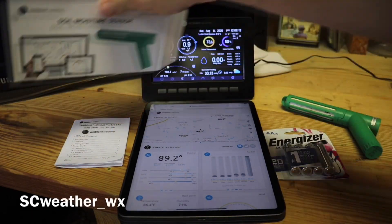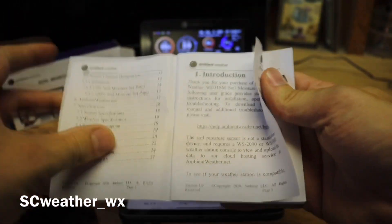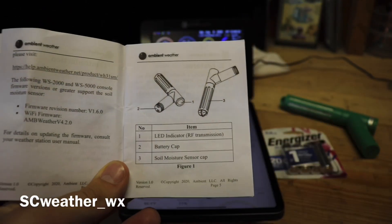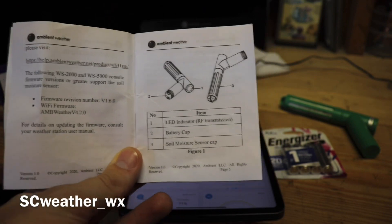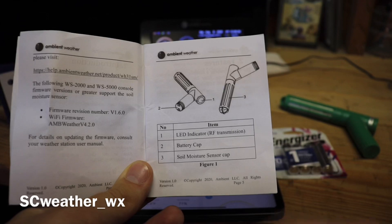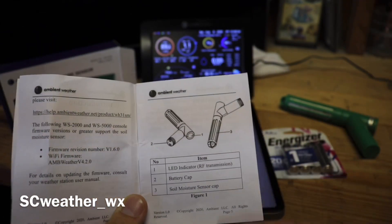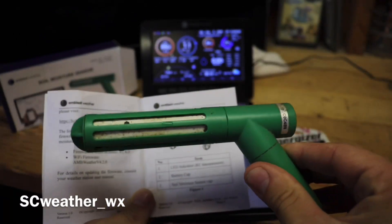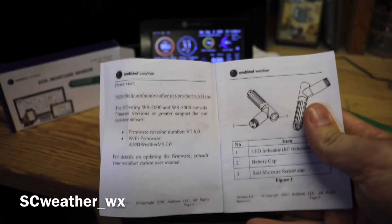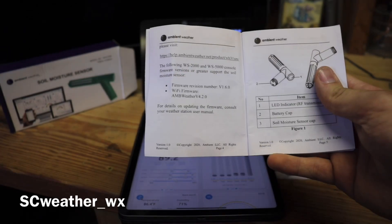It comes with this box and a manual. The manual breaks down what you do — this is critical because it covers how you insert it into the ground. Key parts are: the battery and battery cap, the LED indicator, and the actual sensor that senses the soil moisture.